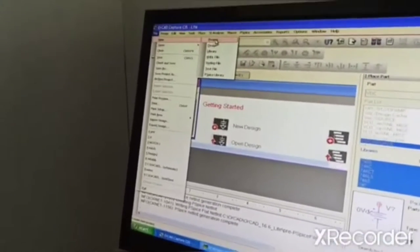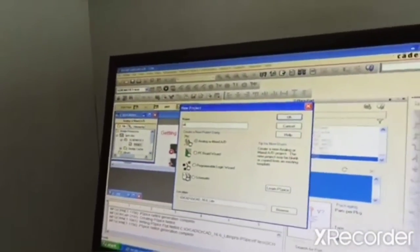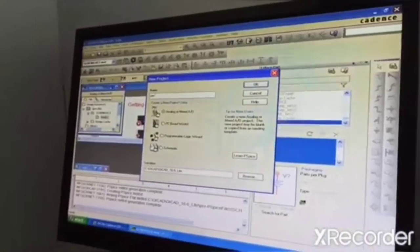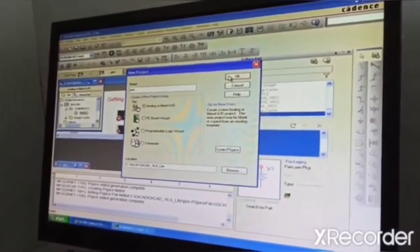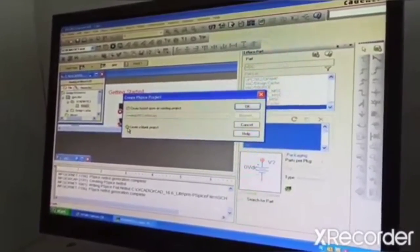File, new, go for project. The name you give it is 3, 1, 1. Go through, and now create a blank project.